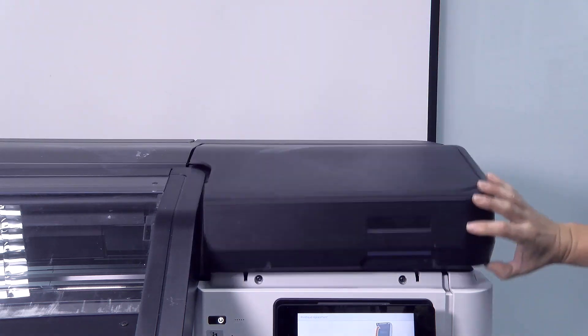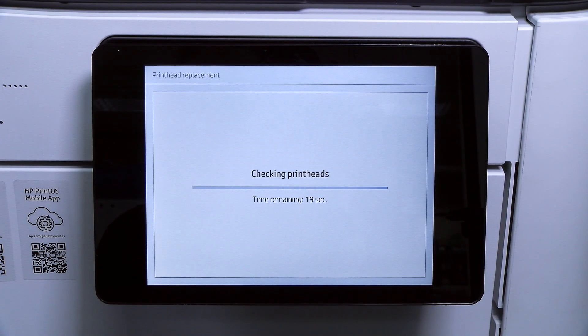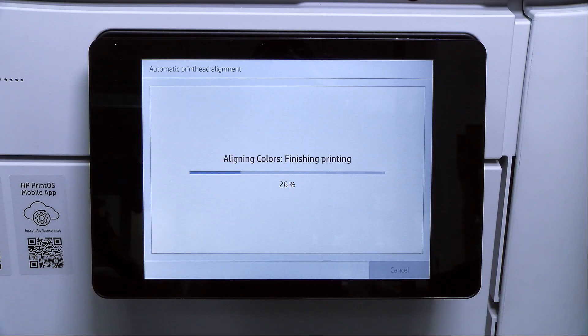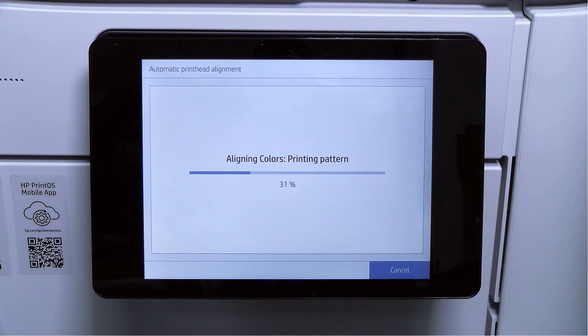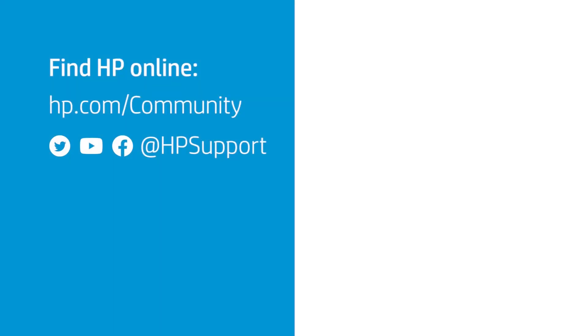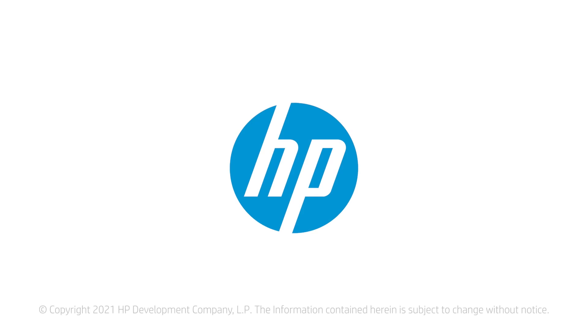Close the carriage cover. The front panel display confirms that all of the print heads are correctly inserted. The printer starts checking and preparing the print heads. After all the print heads are checked and prepared, the print head realignment procedure will run automatically if a substrate is loaded. If the substrate is not loaded, the printer will request you to load one in order to perform the calibration.